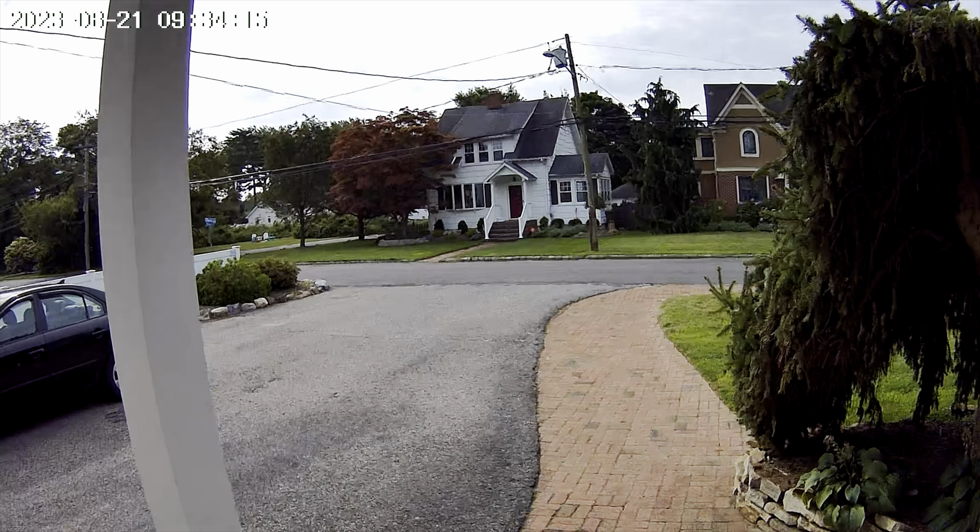You can use this camera with either iOS or Android — just scan the QR code in the manual to download the app. Once you have the app downloaded, select 'Add a Camera' and choose 'Battery Camera,' which is what this camera is. It will show you a QR code — point the camera at it and it connects. The whole process takes about a minute and a half.